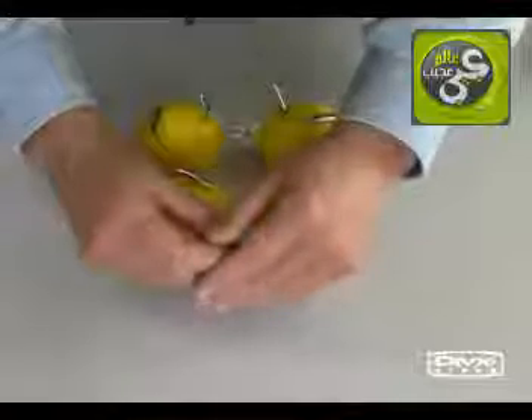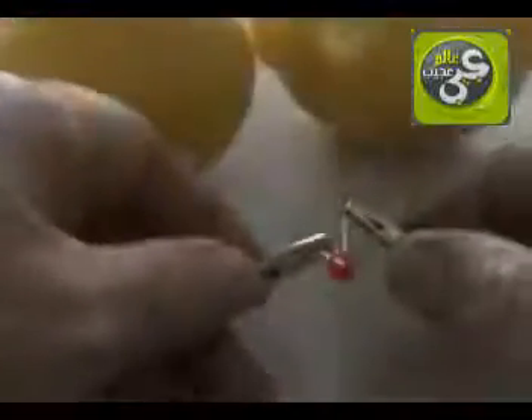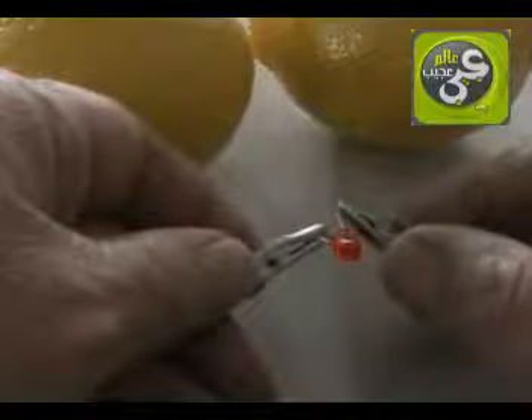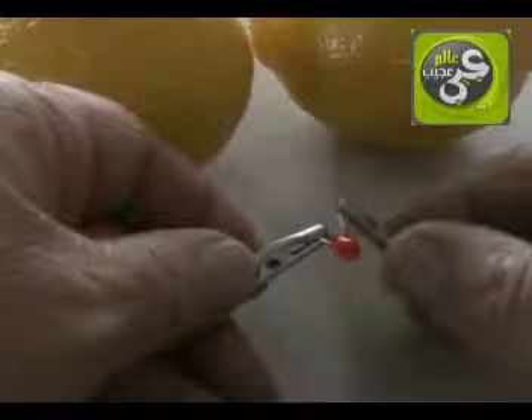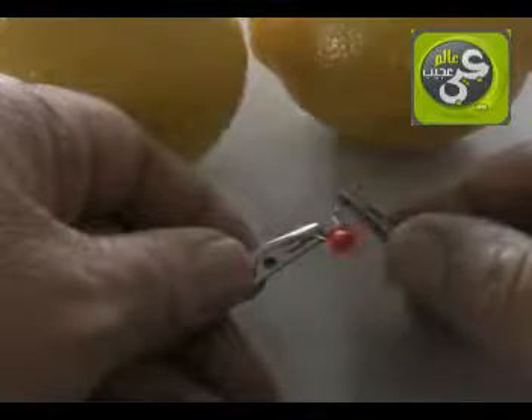Connecting our LED, I can now detect a very tiny glow. Dimming the room lights and looking closely, we can see our LED is glowing. Four lemons create enough voltage and current to produce a very dim glow.